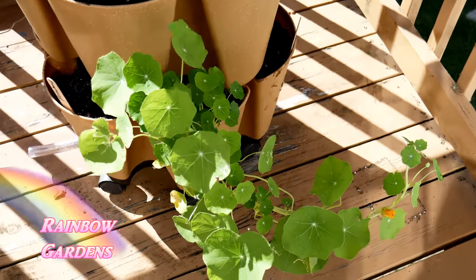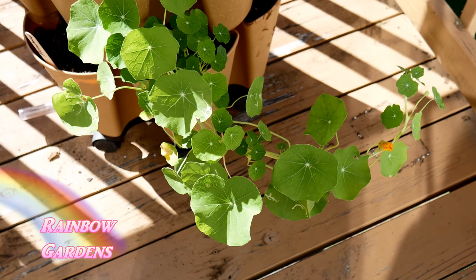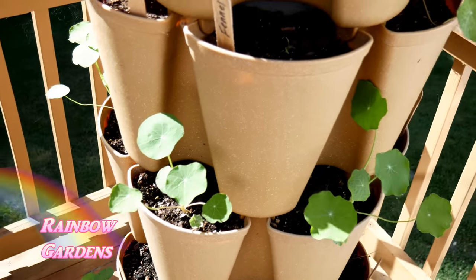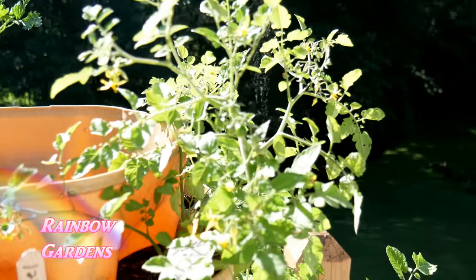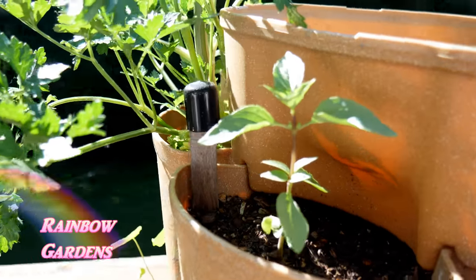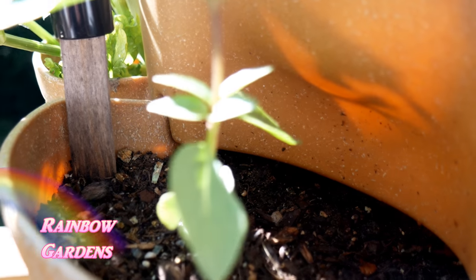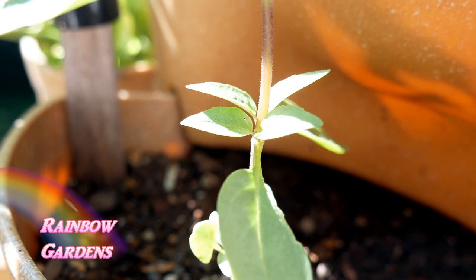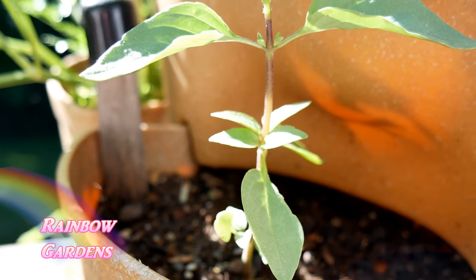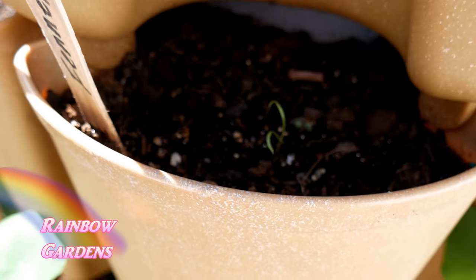I'm growing a lot of nasturtiums here. This one ended up being a trailing nasturtium — I wish I'd put it on the top tier since they're so pretty cascading over. I have sweet pea currant tomatoes and some basil in here too. At this point I can cut this basil off to encourage it to bush out — I'll snip it right above where the new growth is coming out on either side, take that top and put it in a salad, and the bottom will fork out. That's how you prune your basil.